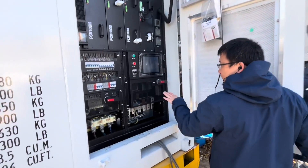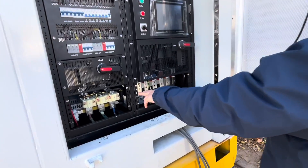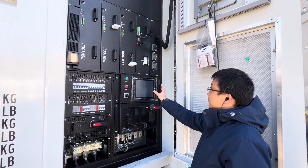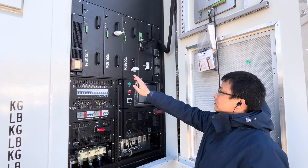We have the AC input, PV input, and load output. There are three breakers inside the control panel for the PCS — there are three PCS units: one, two, three.